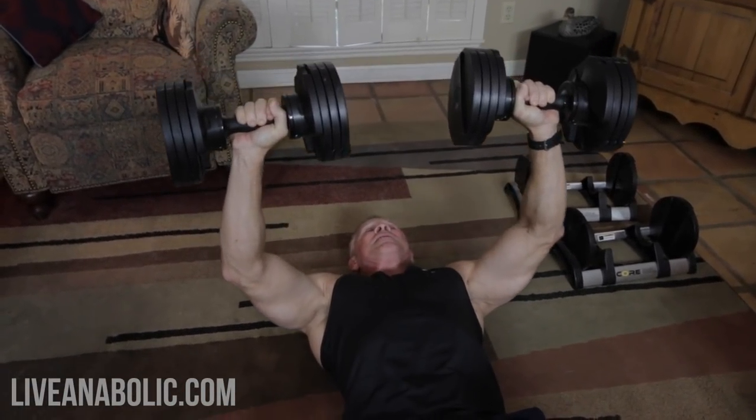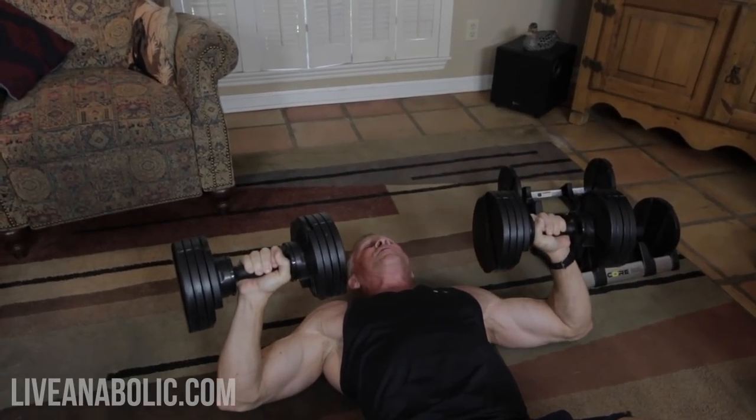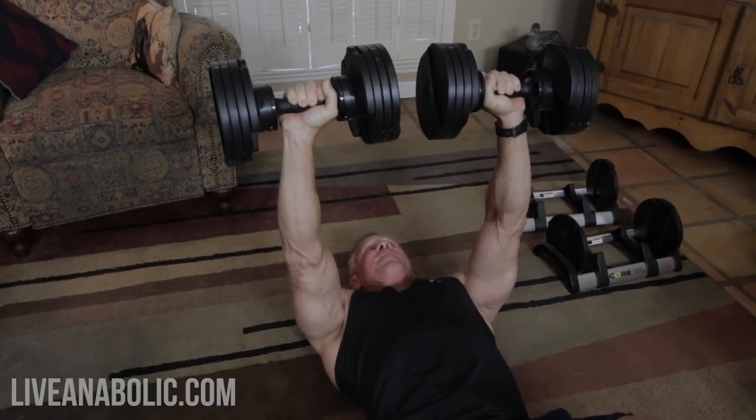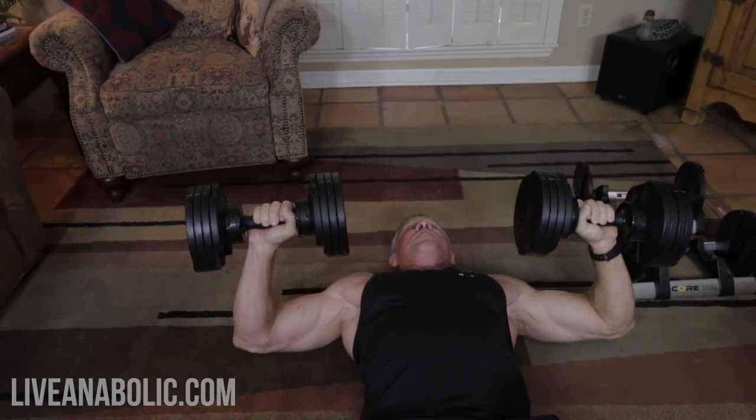If you don't have a weight that's heavy enough for 15 reps and it's way too easy, the way to make it feel heavier than it really is: go down, don't touch the ground, count one, two, three, and then press back up. You're adding a lot of time under tension, making the dumbbell feel artificially heavier. Your chest has to resist that weight at the bottom of the movement for several seconds before you press it back up. Do 15 reps, give yourself about 60 seconds rest, and then do a second set before moving on to exercise number two.